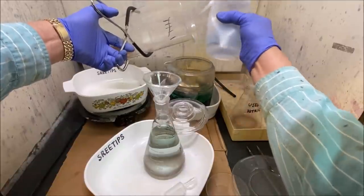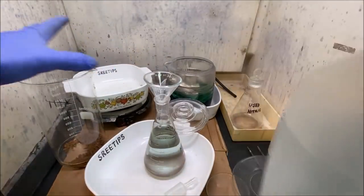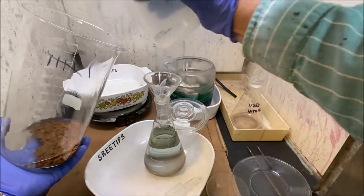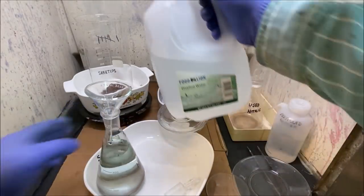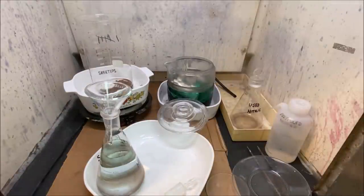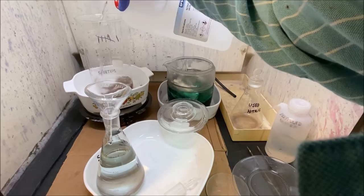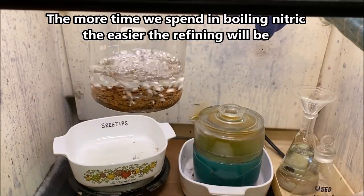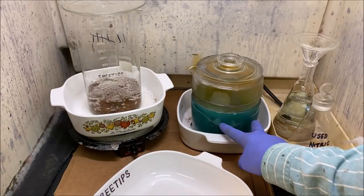I'll rinse the gold off real good with some distilled water and pour those rinses off. The gold is rinsed off and back on the heat. I'll add some more distilled water, then more nitric acid, for nitric boil number seven. After about 20 minutes, if you look at that solution, it's colorless — and that's exactly what we want to see.